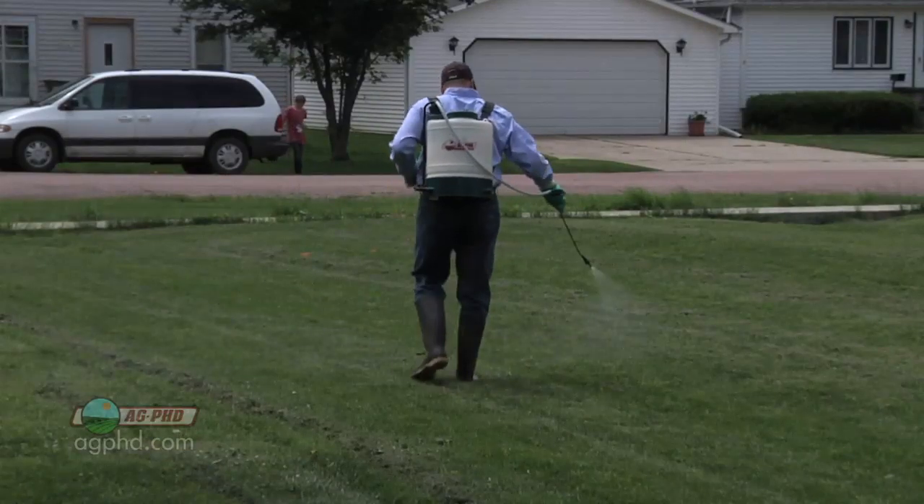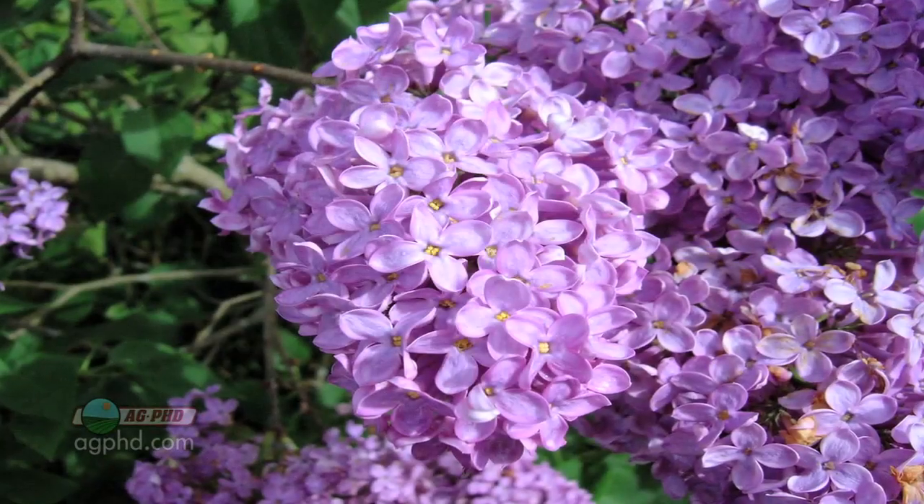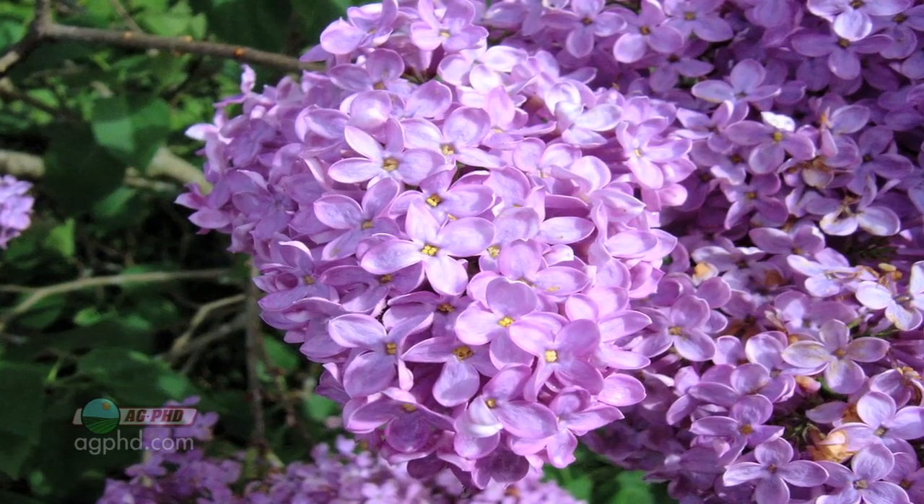We like to spray real early in the spring. This year it was about three or four weeks earlier than we normally do. But typically when the lilacs are blooming, that's about the right time to apply your crabgrass prevention.